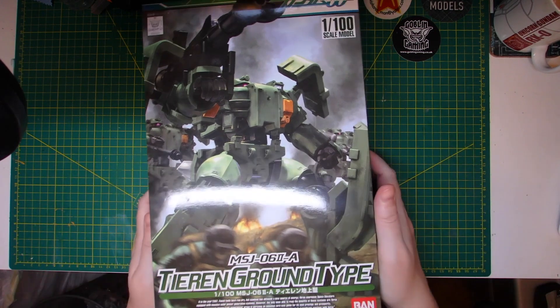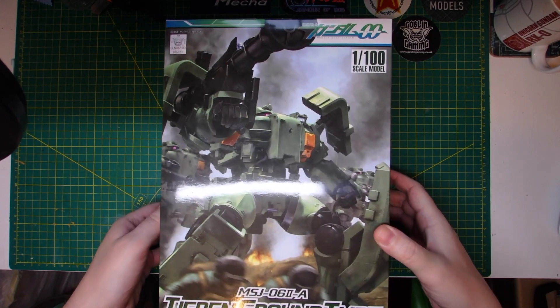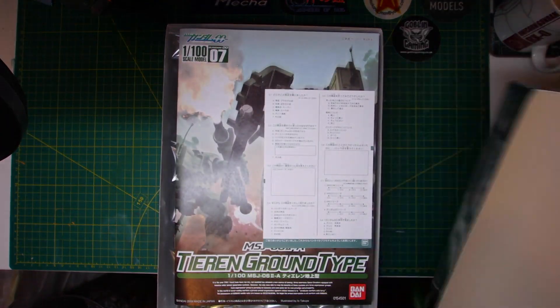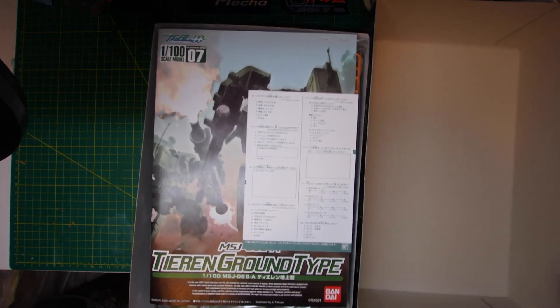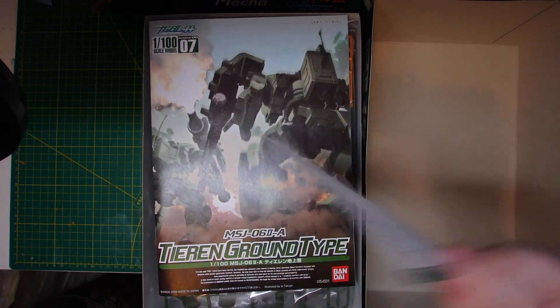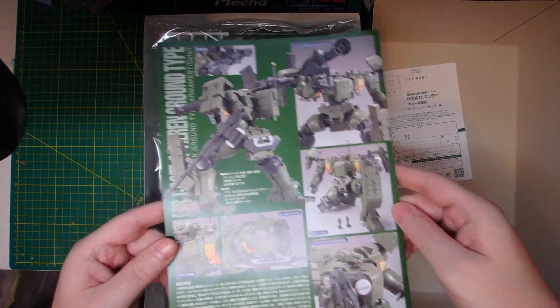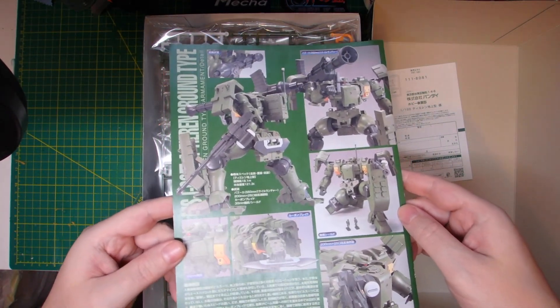So let's take a look inside and see what we've got in terms of runners. This is basically just a big HG so I don't expect there to be any difficulty in assembly. It looks pretty good for how old it is and the scale it's in.